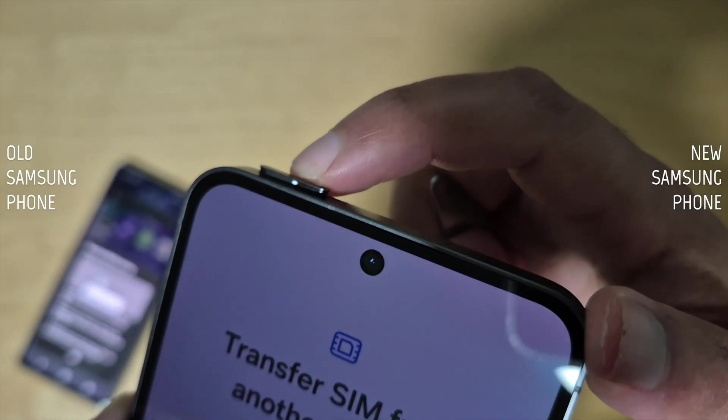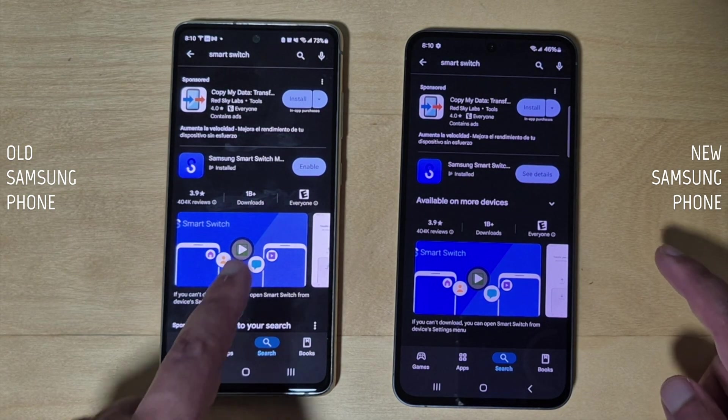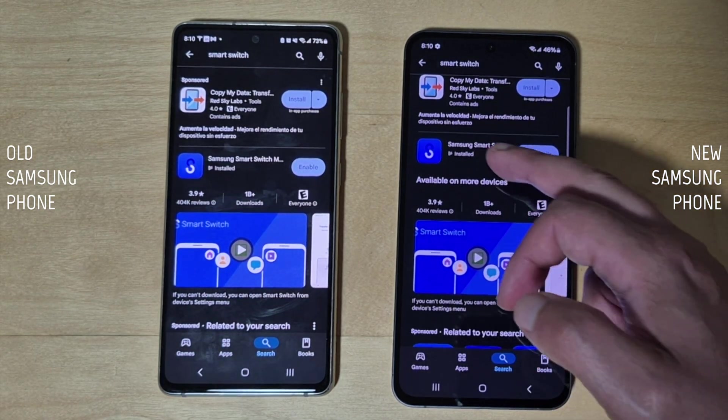You can switch over the SIM card to your new phone before you start the process. In some cases, like mine, I couldn't proceed in the setup process of my new Samsung phone until a SIM card was inserted. Also make sure both phones are connected to the same Wi-Fi network for a smooth transfer.